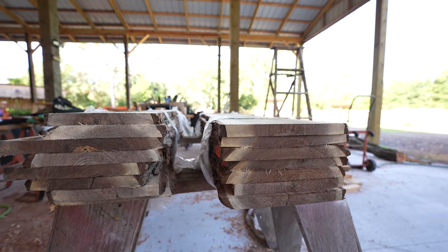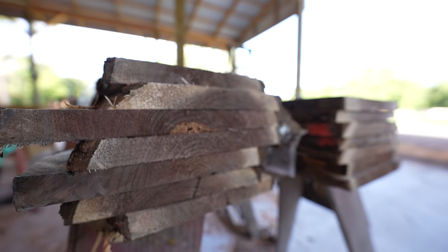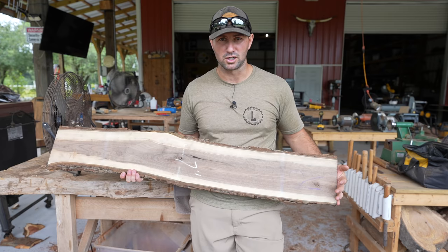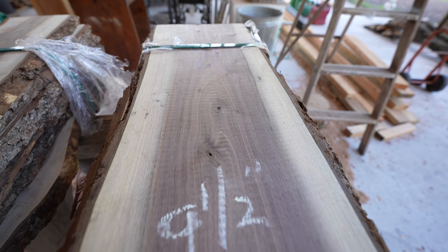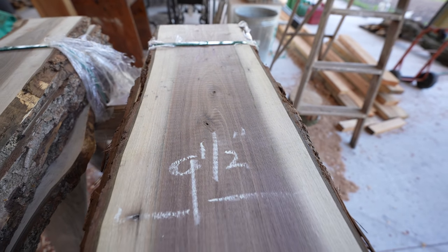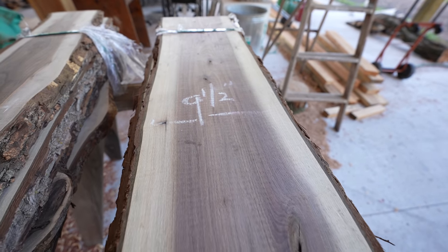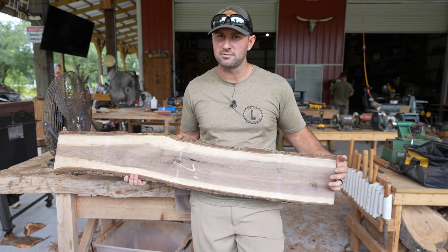These slabs are just under an inch thick, so they're going to be the perfect size for making cutting boards, charcuterie boards, and all kinds of really cool projects. Today I'm going to take this four-foot piece of black walnut, cut it down to about 18 to 20 inches, and make an epoxy river table out of it, kind of like we've done in the past. I think I'm going to include shell casings and maybe even something else.